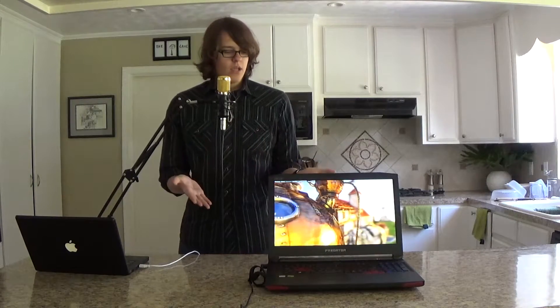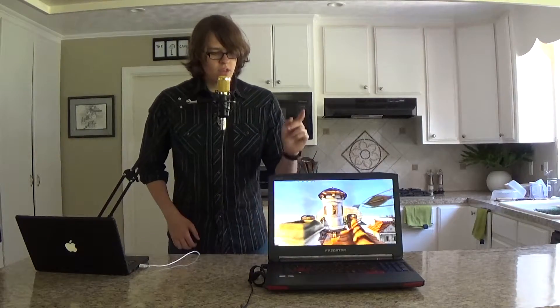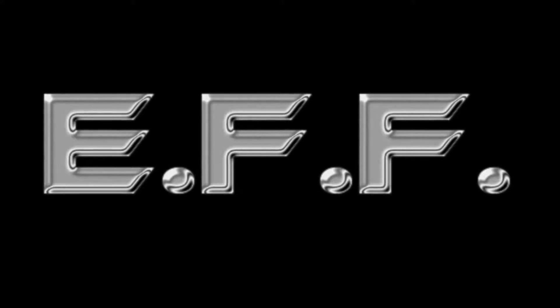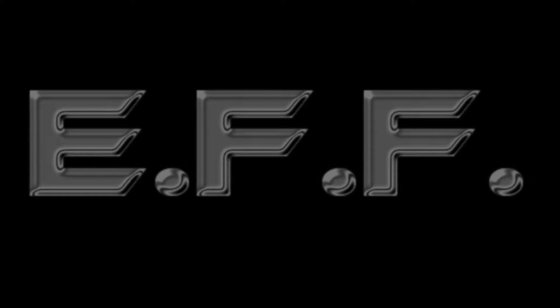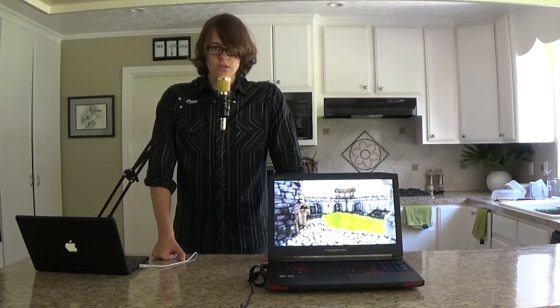Hello YouTube, here I'm doing a review of the Acer Predator 17. This is a gaming laptop that I bought for about $1,700. Kind of pricey, but for gaming laptops $1,700 is a really good sweet spot.